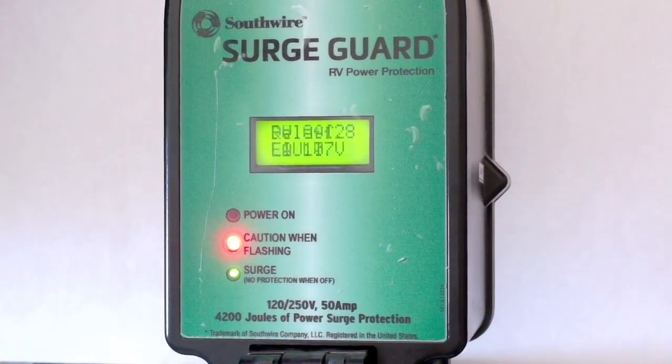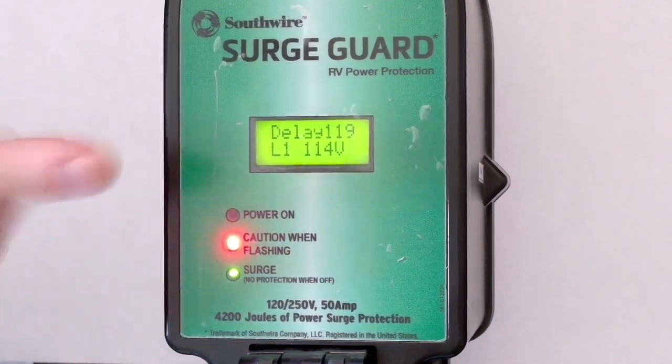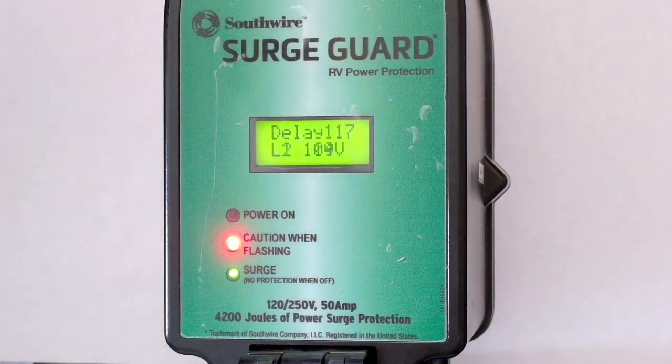So now, if the voltage at the campground comes back up to nominally 115 or 120 volts or so, this will do like a 128-second countdown. The idea here is it's waiting for your air conditioner compressor to stabilize and bleed down properly, and anything else that needs stable power, before it turns it back on.